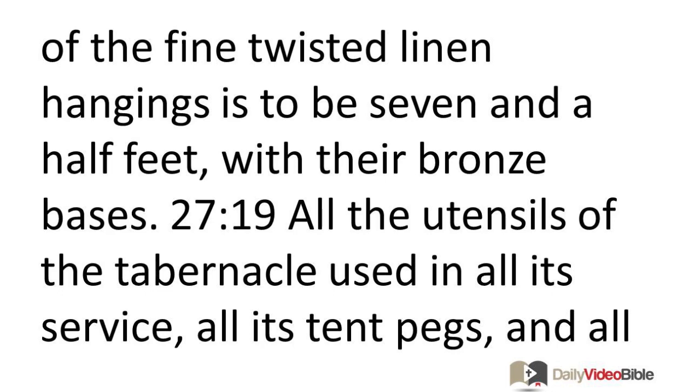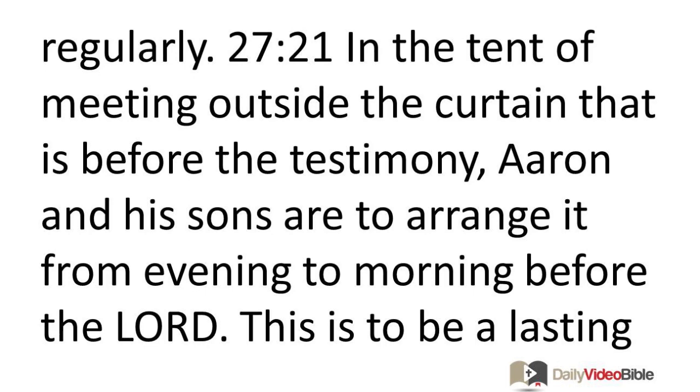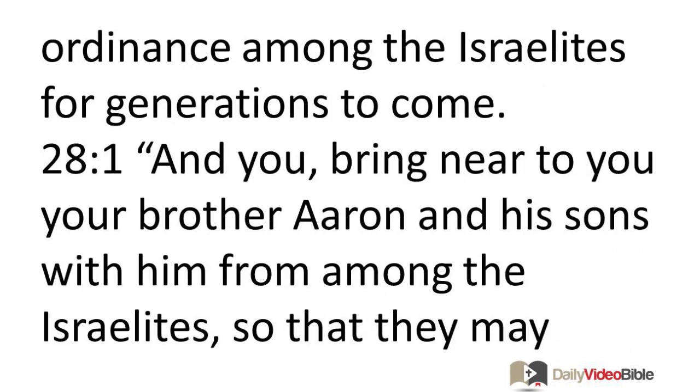All the utensils of the tabernacle used in all its service, all its tent pegs, and all the tent pegs of the courtyard are to be made of bronze. You are to command the Israelites that they bring to you pure oil of pressed olives for the light, so that the lamps will burn regularly. In the tent of meeting outside the curtain that is before the testimony, Aaron and his sons are to arrange it from evening to morning before the Lord. This is to be a lasting ordinance among the Israelites for generations to come.